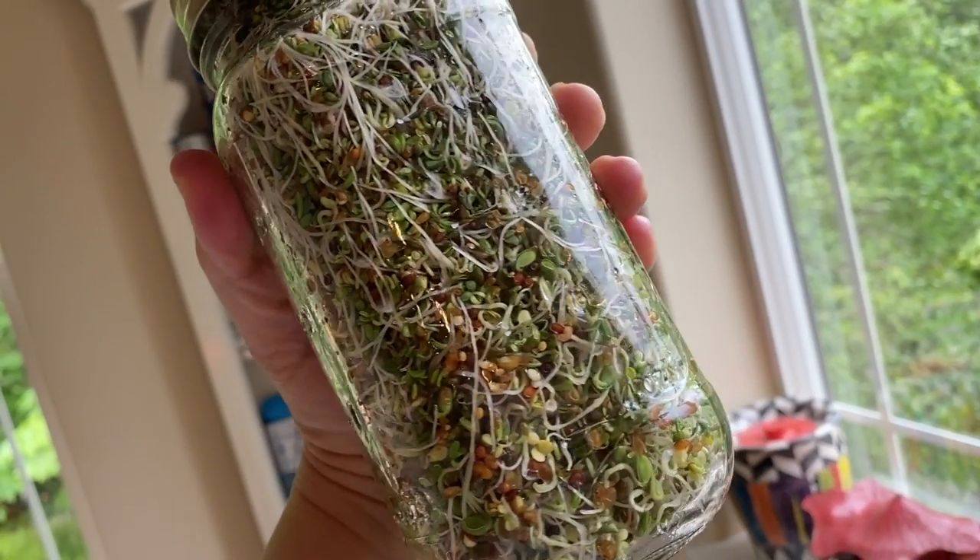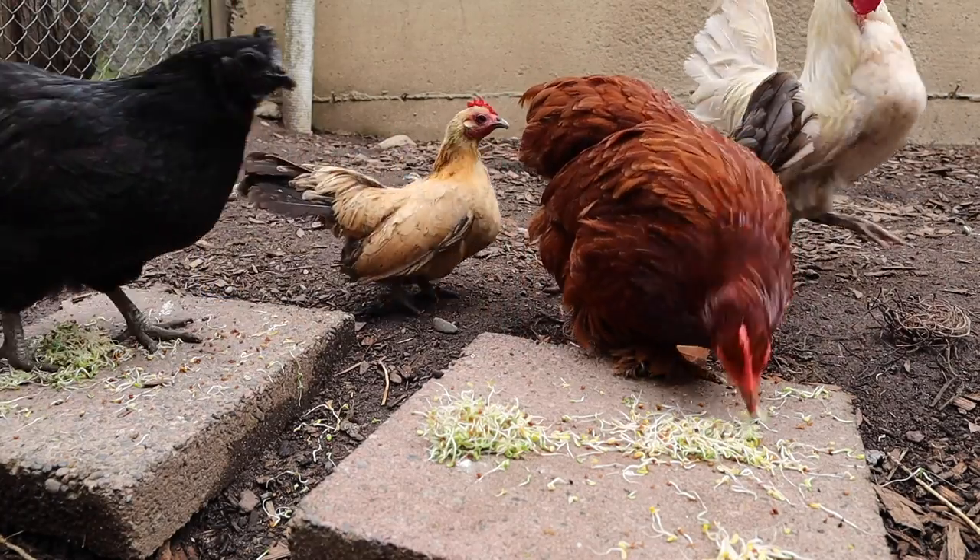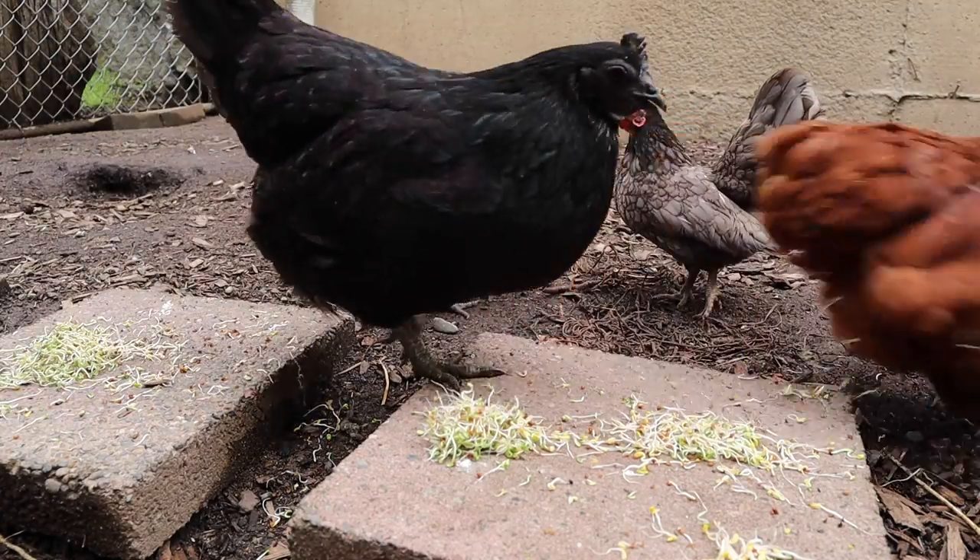Recently I posted a video all about sprouting grains and seeds for your chickens as a way to give them some of the nutrition that they're missing out on when they don't have access to pasture. But today I want to show you another really nifty way that you can get greens into your chickens and have them be locally grown in your chicken yard.